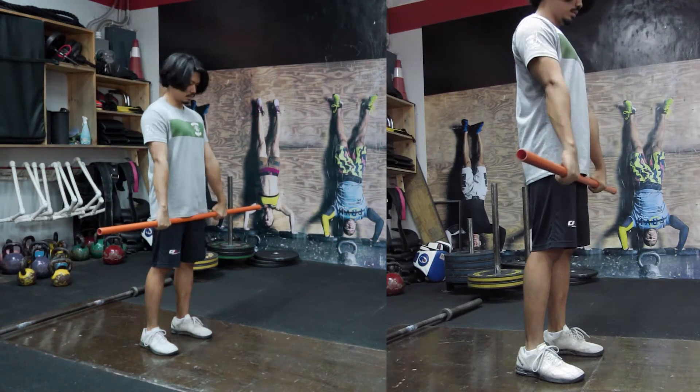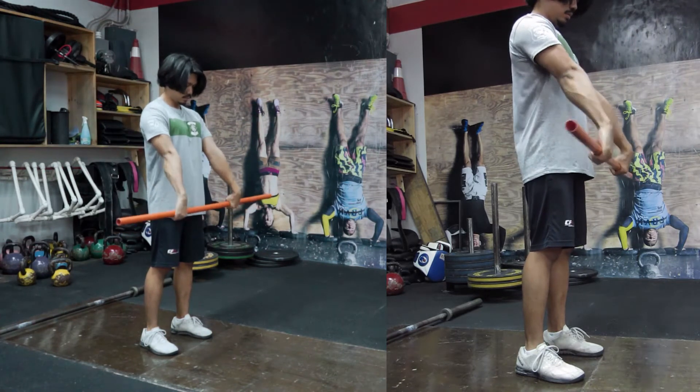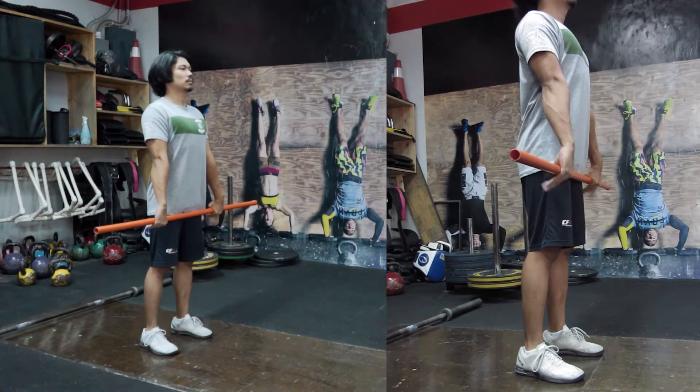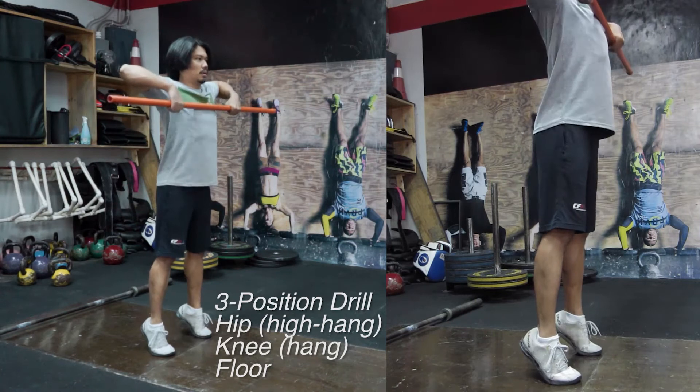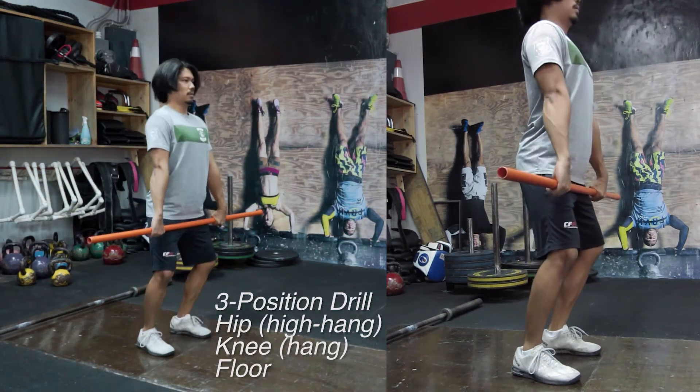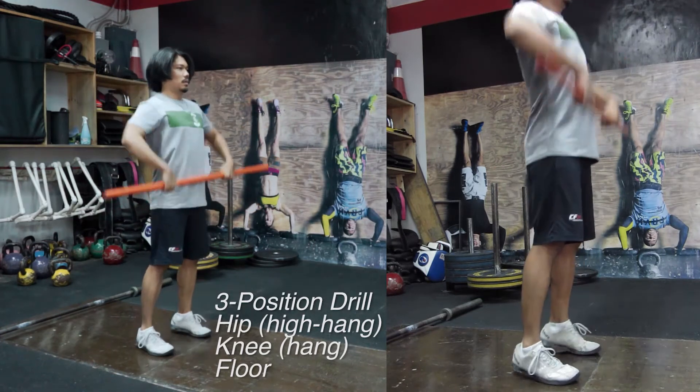If you can establish a really tight setup, pulling the barbell will be so much easier, and catching it, receiving it, will be that much easier as well. You start from the hip, do a high pull, lower it back down, get to the hang or your knee position, back to your hip, hit another high pull, full extension.